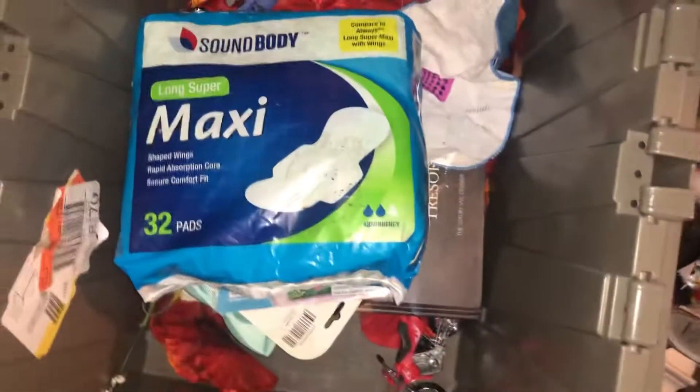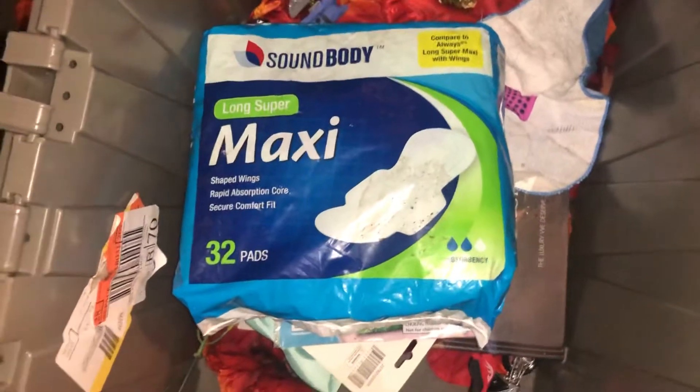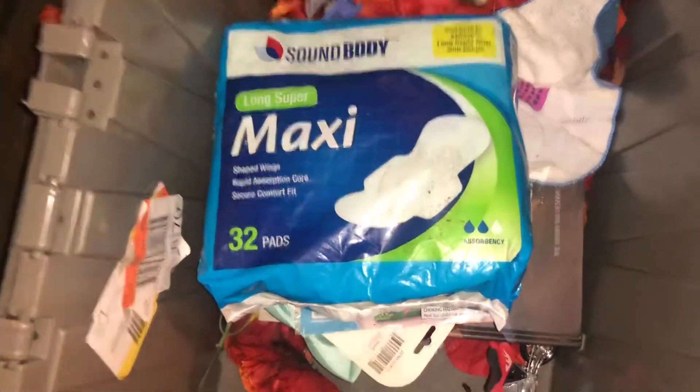This little bag is cute, I'm gonna keep that. These maxi packs go in there — I don't wear pads at all, I only wear tampons, so those can go in the yard sale or I'll give them to the homeless shelter.